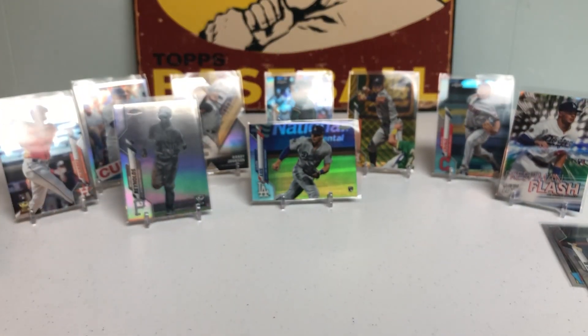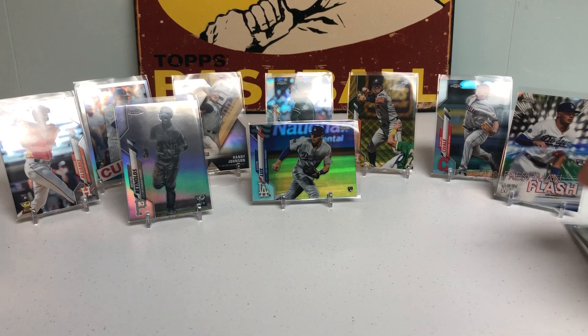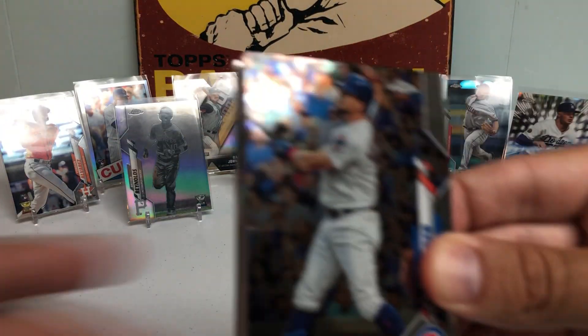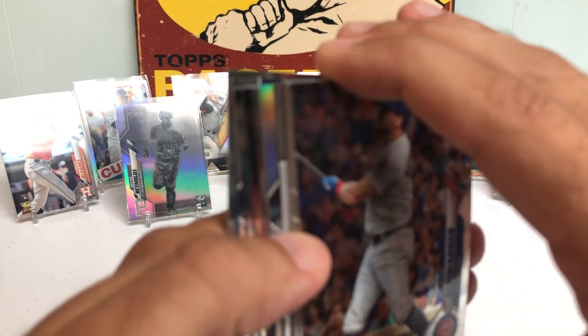Wow. I don't even know what to say right now. This box has been pretty dang sweet, and we're not even halfway through. And we haven't even hit our first autograph yet — so this is actually getting a little nuts.